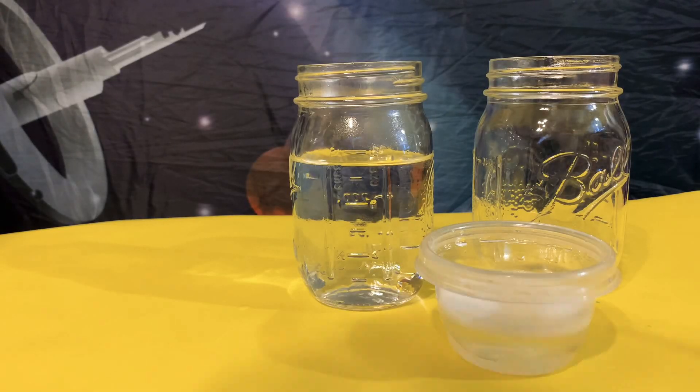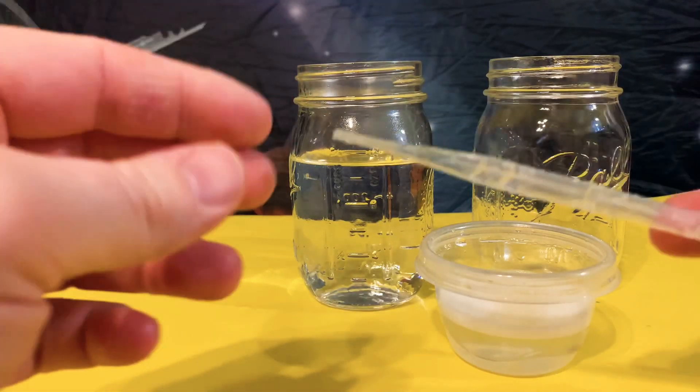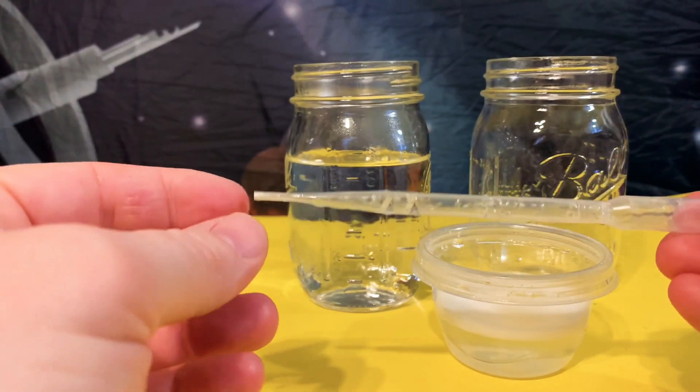Hello Science Lab Enthusiasts! Today we have a lesson on these plastic droppers or pipettes.